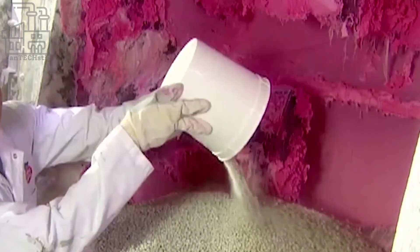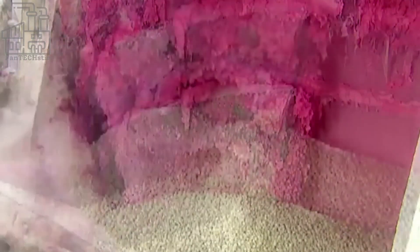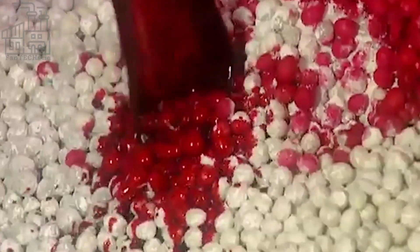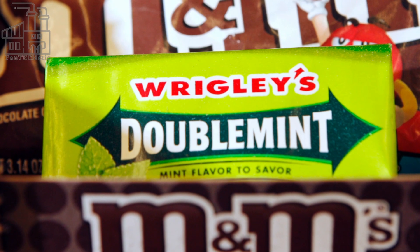Hello everyone, and welcome back to the channel. We go behind the scenes to see how bubblegum is made, as well as an insight into the special techniques used by Wrigley's.